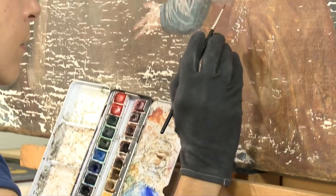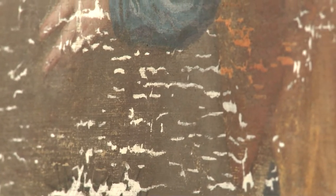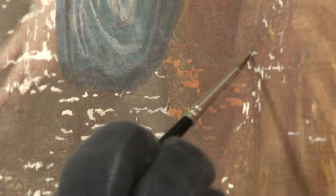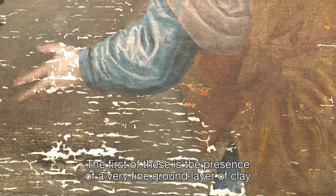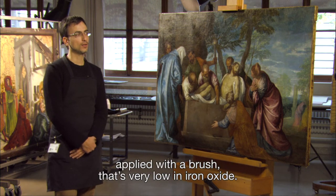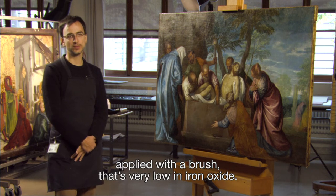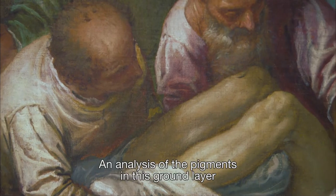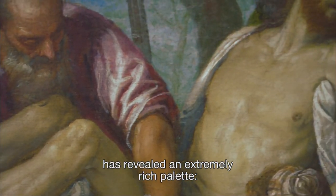A laboratory analysis had to be carried out before the pigments could be chosen. Performed by Stefano Volpin, the analysis revealed certain peculiarities. The first is the presence of a very fine layer applied to the brows of an argillaceous soil very poor in copper oxide. On this preparation layer, the analysis of the pigments revealed a very rich palette.